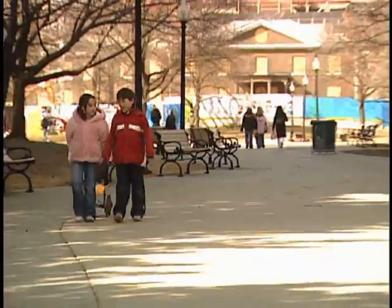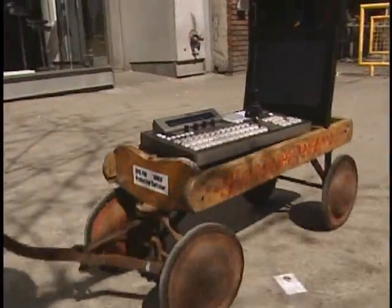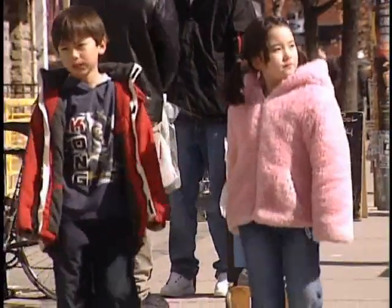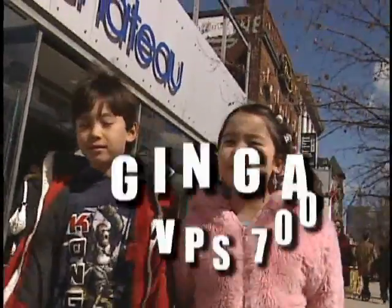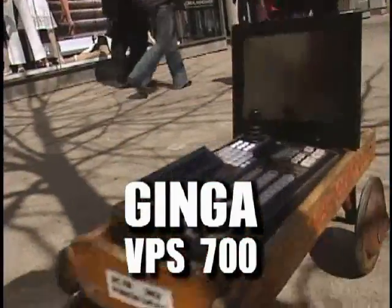Once in a while, a company introduces a product that's hard to define — something so new and innovative that it changes what is possible. In 1997, 4A's VPS 300 analog switcher changed what was possible with a vision mixer. Now, our new Ginga VPS 700 will do the same and more for the SDI market.